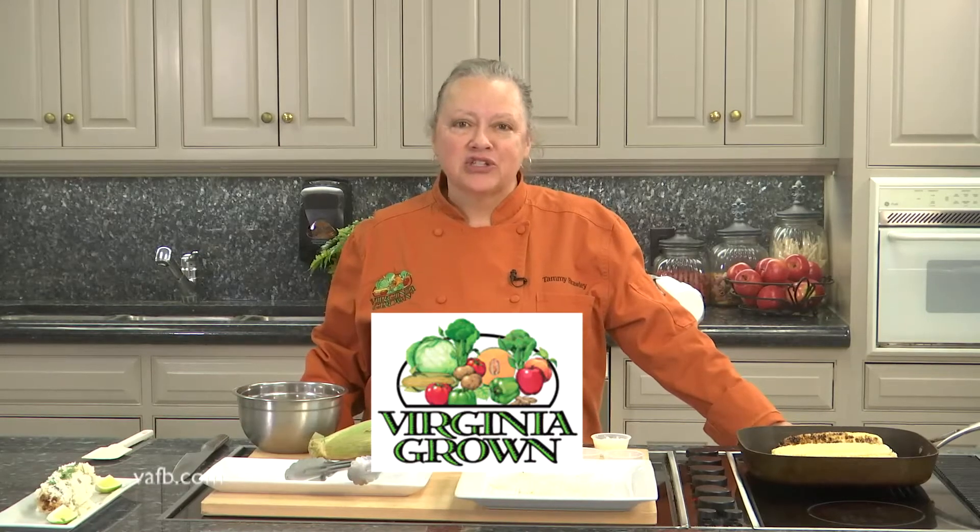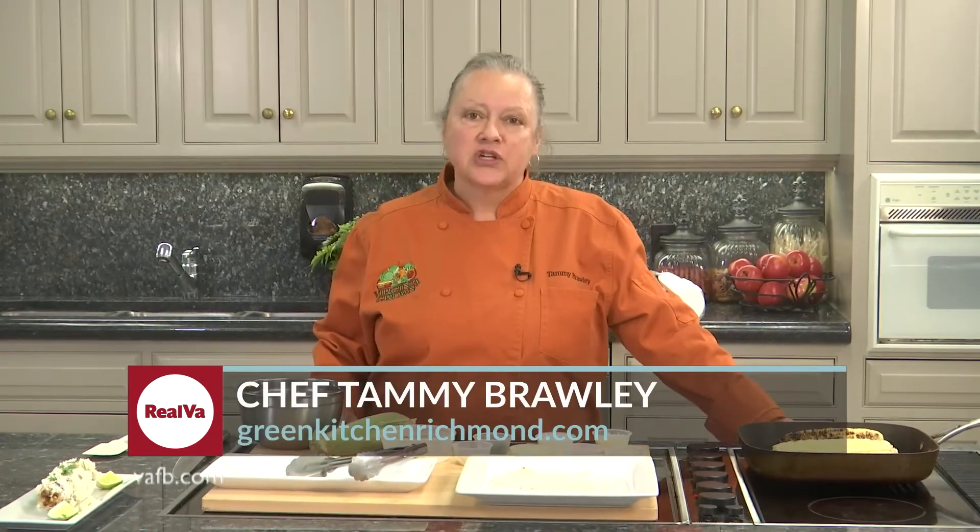Hi! I'm Chef Tammy Brawley from The Green Kitchen. We're here today on Heart of the Home to show you guys some delicious summer recipes. We're going to be using some delicious Virginia corn — we're going to grill it and make a little grilled street corn.